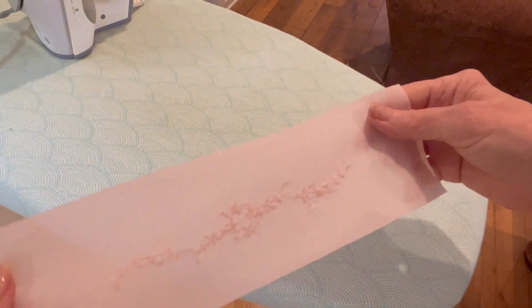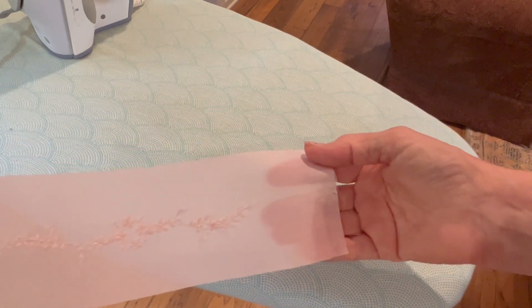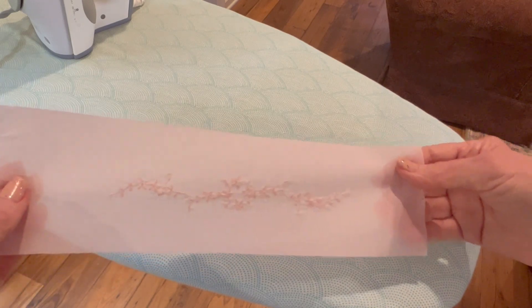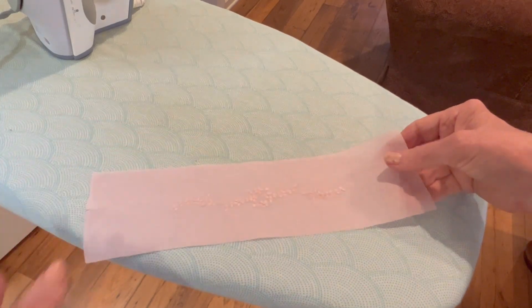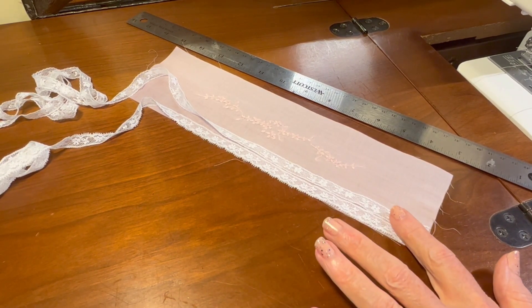That turned out really, really pretty. And I've left my blue marks on either end because I need them for the next step. But we're going to do that back in the sewing room. So I've got that ironed and I'm back here in the sewing room.